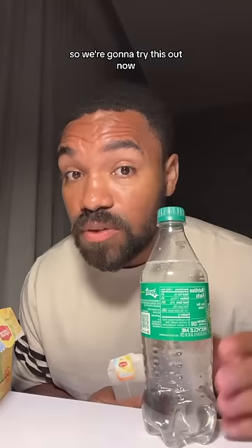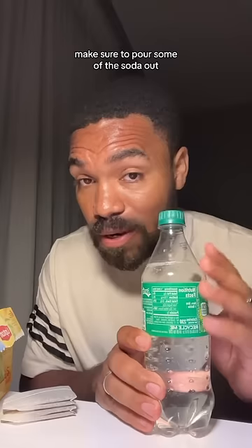Disclaimer: before you put tea packets in the soda, make sure to pour some of the soda out, because it causes a reaction that will bubble past the bottle. I'll show you how to do it.